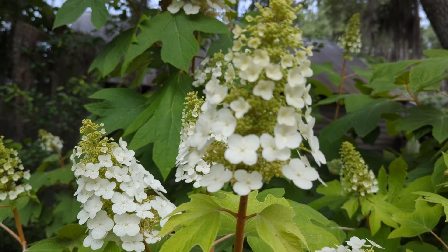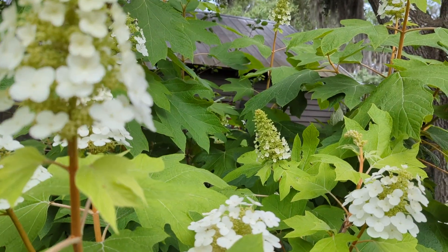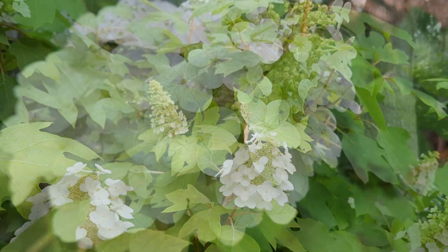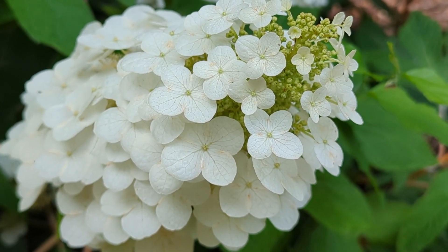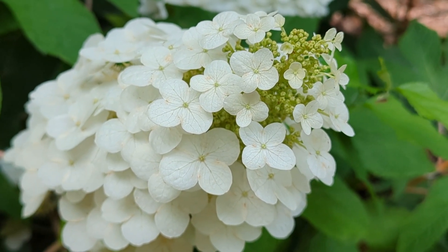But wait a minute — are those really flowers? Upon closer inspection, it becomes clear that those creamy white flowers are actually sepals, which means that they are not flowers at all. Instead, they are modified to be large and showy and appear like flowers in order to lure attention to their true flowers. In order to see the real flowers of a hydrangea, we must tear our gaze from those showy sepals and look a little deeper.